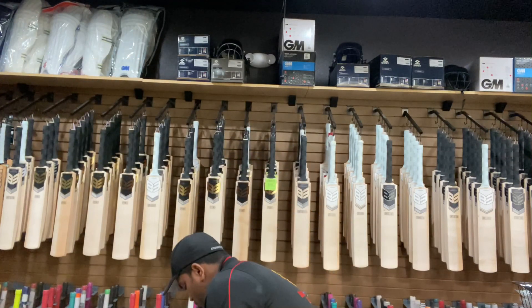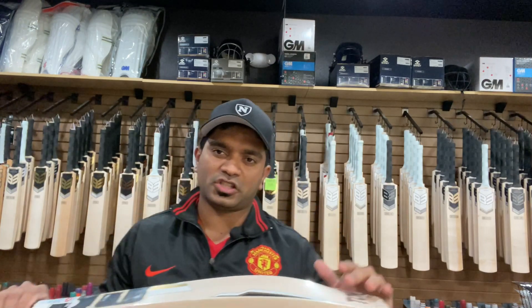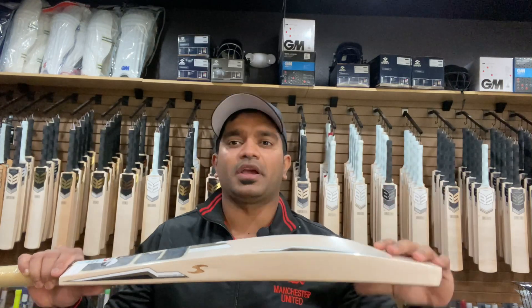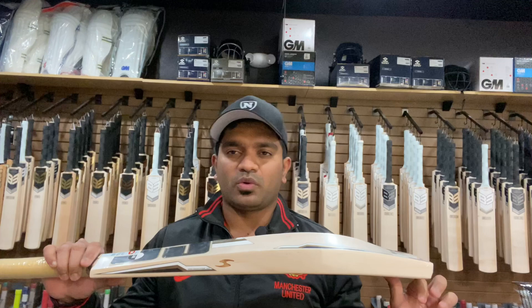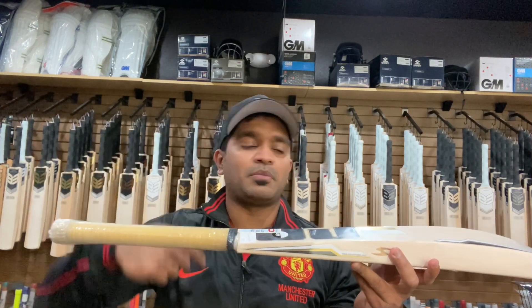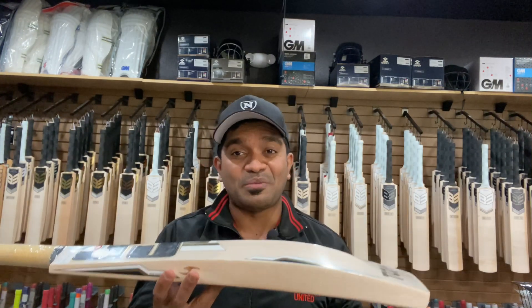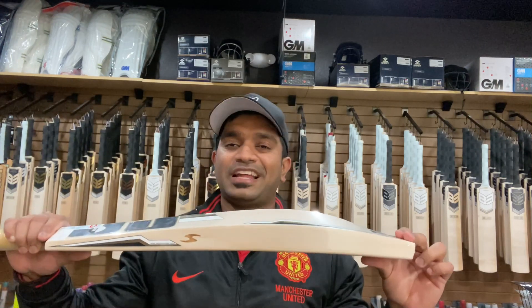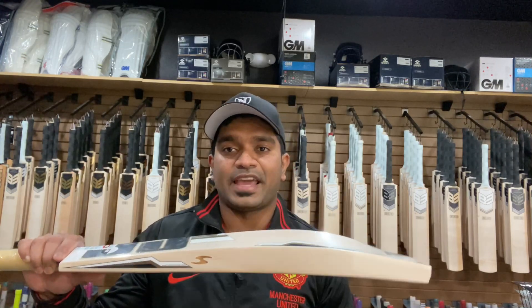For bat number two, the duckbill toe and the medium-thickness round handle definitely assist the pickup to feel at least one ounce lighter than the dead weight. In my hands it feels like a 2.9, and that's with only one grip — I haven't even added the second grip. This is top-of-the-line range from SS, so you can't complain. Let's check the ping on this bat, weighing in at 2.10.